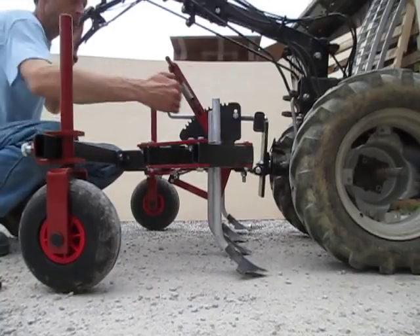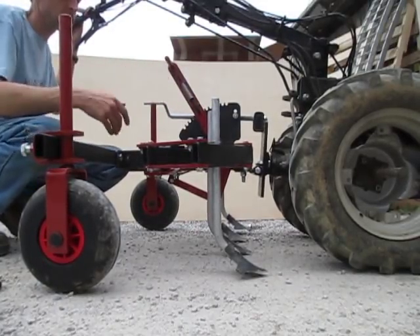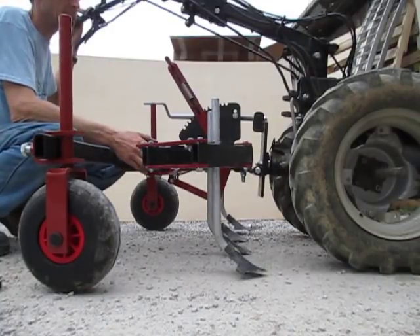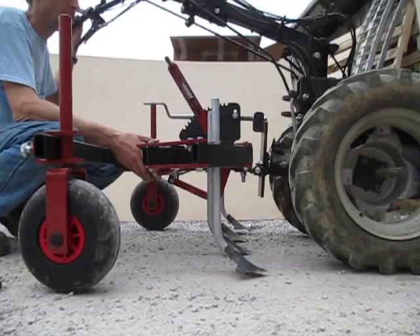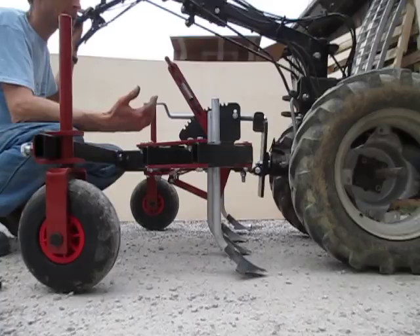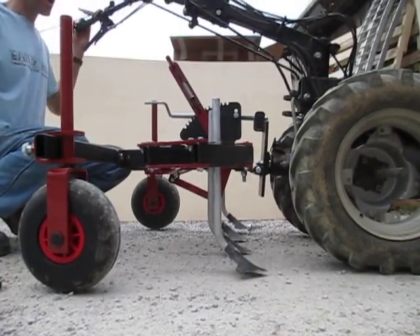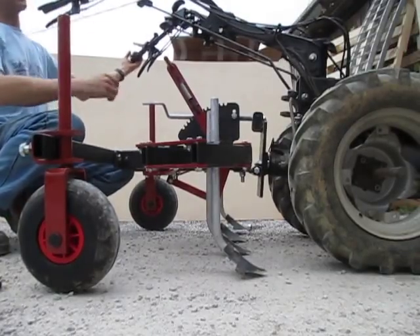Because the length of this implement is pretty substantial as it extends back from the tractor, we only recommend the BCS 853, 852, BCS 749, and the Grillo G110 to run this cultivator because they have the longest handlebars, which will give you comfortable clearance to be able to walk off to the side when you pivot the handlebars over to the right or left.